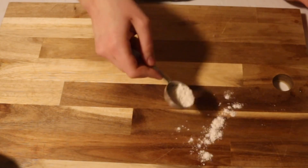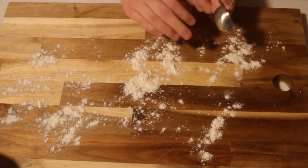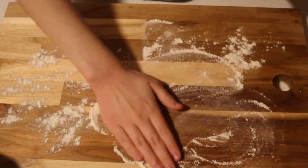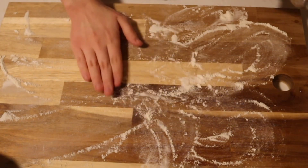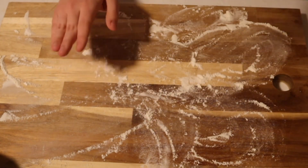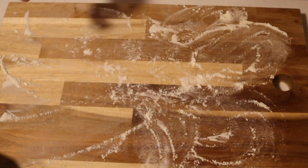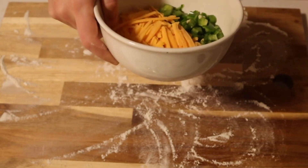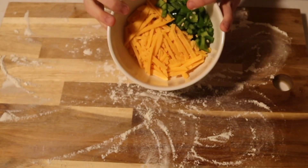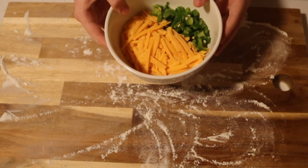I wonder if I can still bake it even if it doesn't rise much more. My dough hasn't risen much, but I'm going to go ahead and shape it anyway and just go for it. So basically what you do is spread some flour out on a board or your counter, then dump the dough out. I also have some flavorings here — it's supposed to make two loaves, so I'm going to do one plain loaf and one jalapeno cheddar.